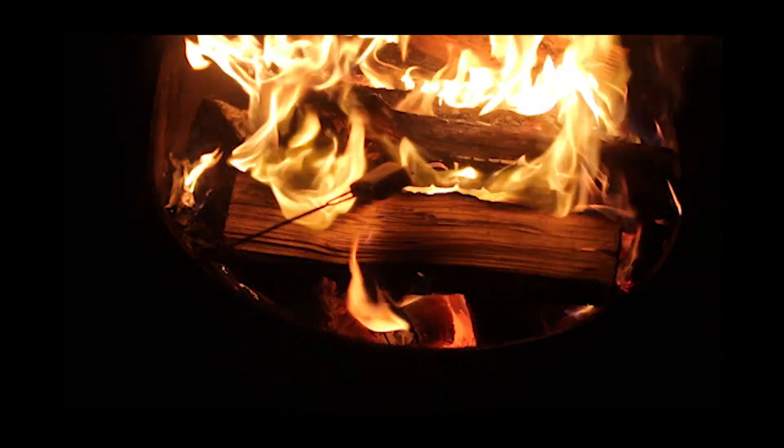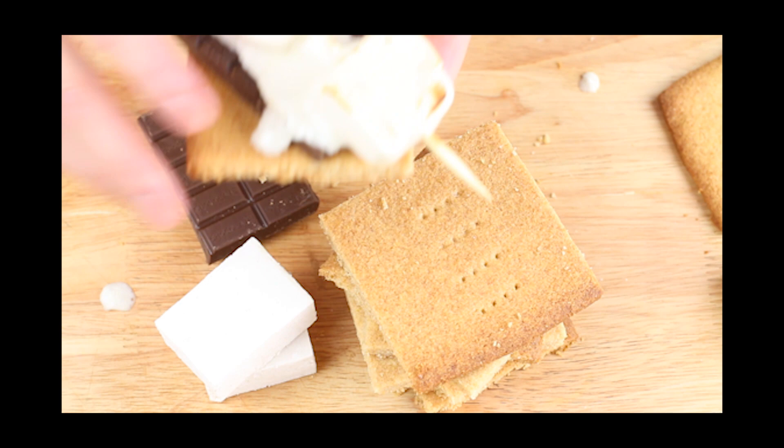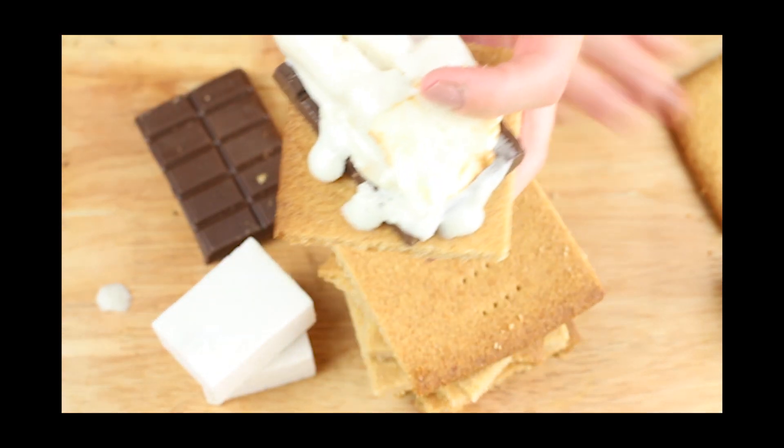I hope you make keto s'mores on your next camping trip or just enjoy them at your backyard fire pit. Don't forget to check out my other keto camping videos — I'll leave the link in the playlist below. And don't forget to subscribe for more keto camping meal ideas.